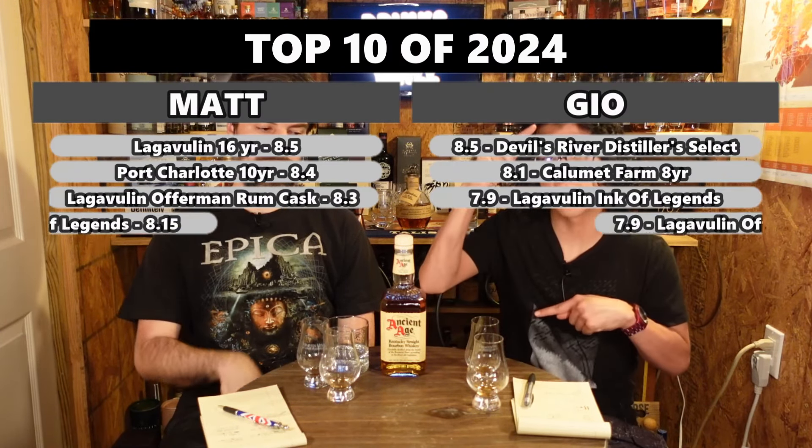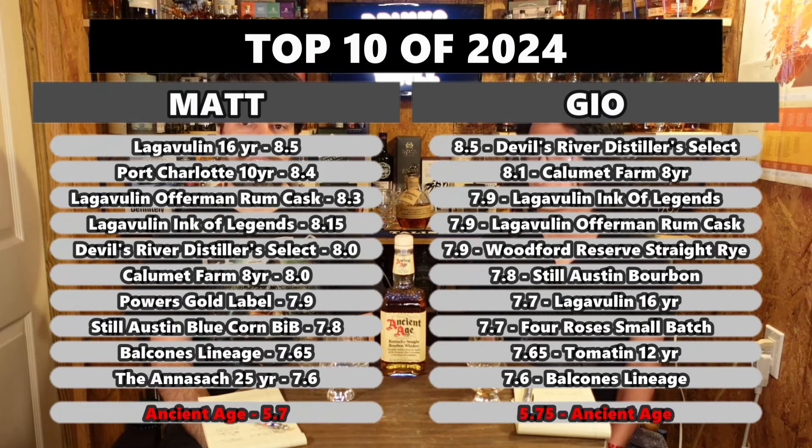Ancient Age ratings will appear right here so you can see how this ranks for us. And now our leaderboard will be popping up showing our top 10 whiskeys of the year, and this one will show up at the bottom showing its rating compared to the top 10. It won't be in the top 10, but down in the comments let us know what you think of Ancient Age and other budget bourbons — like bourbons that are $15 or under. Let us know what is your favorite budget $15 or under bourbon. Until next time, thank you so much for watching. Leave a like, comment, subscribe, hit that notification bell so you know whatever we post — we will see you next time. Cheers.